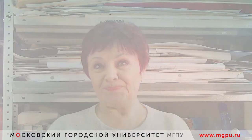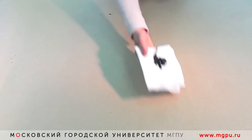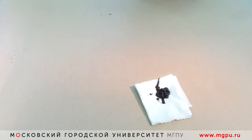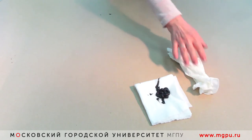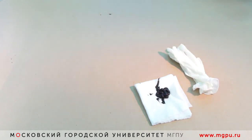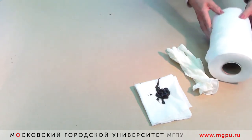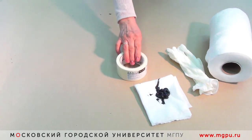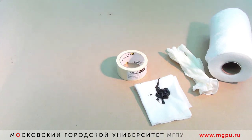Здравствуйте! Сегодня мы с вами будем изучать технику монотипии. Для работы нам понадобится масляная краска обезжиренная на салфетке, перчатки для работы, чтобы руки не испачкать, салфетка для протирания поверхности пластика, скотч для закрепления пластика на поверхности.